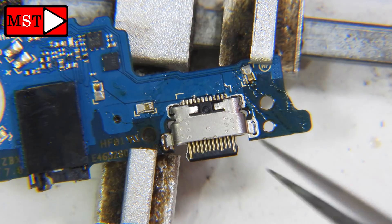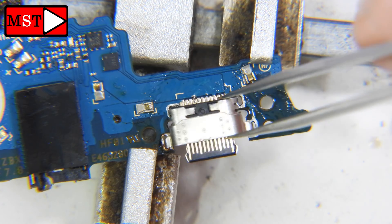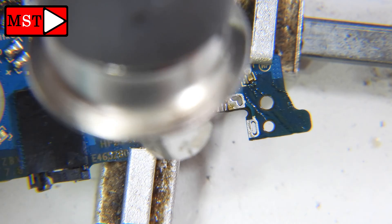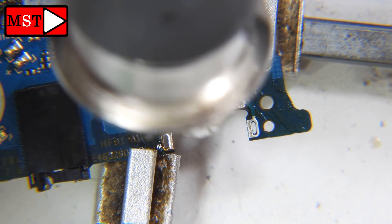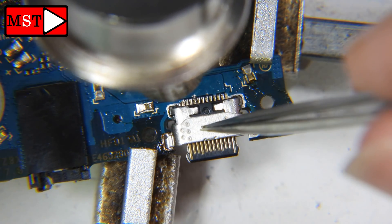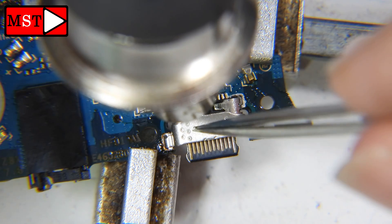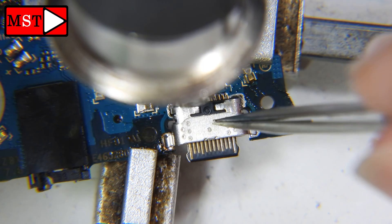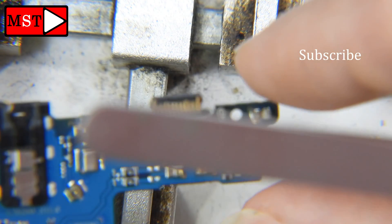I'm going to use the heating gun now at 386 degrees, because we have low-temperature solder which melts at a different temperature than before. Push the connector into place — I think it's now good. Let's flip it over.